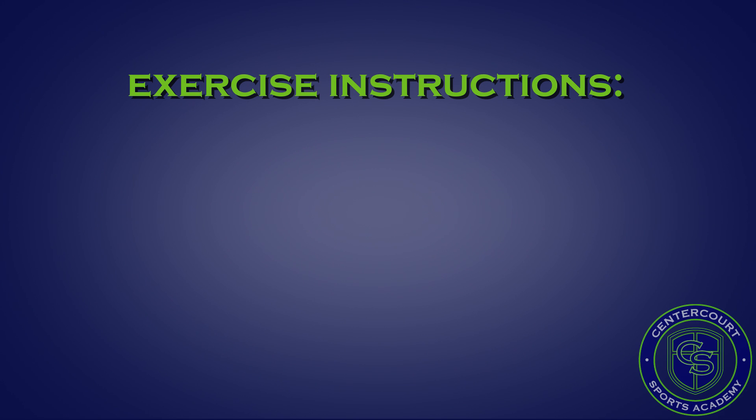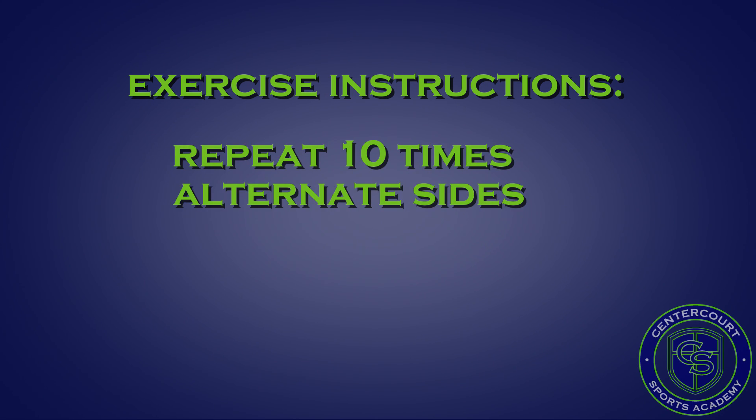These exercises should be repeated 10 times using alternating legs and arms for about 10 to 20 minutes daily.